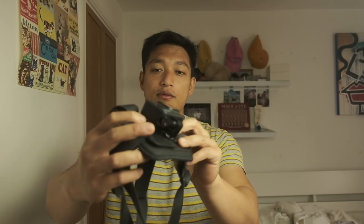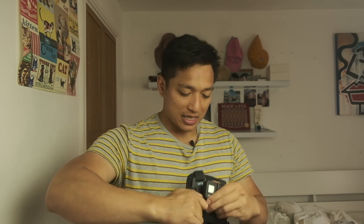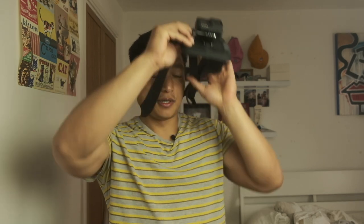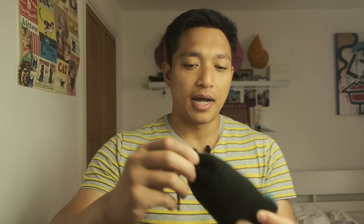Next up is the GoPro Hero 8, and I have it permanently attached to the chest mount because how else are you gonna get those sick POV shots? I'm not wearing it, probably just for demonstration purposes. I really wish I used my GoPro a lot more than I do — it's such a good camera. Everyone says the same thing about GoPros: they're incredible cameras but we hardly ever use them.